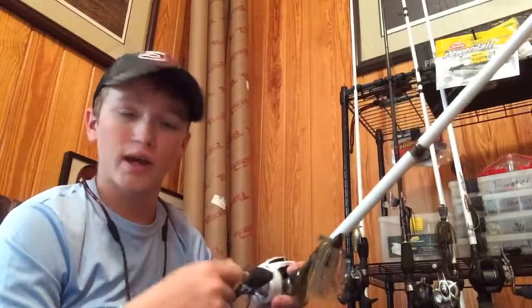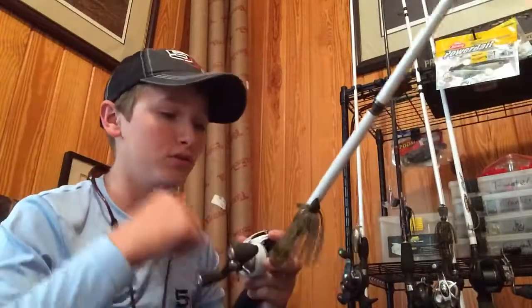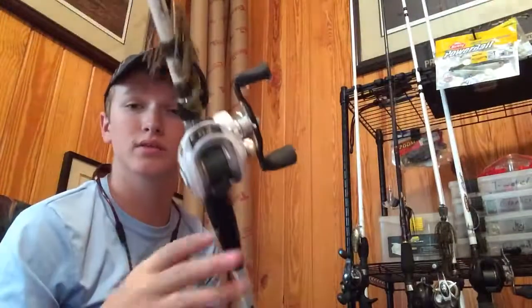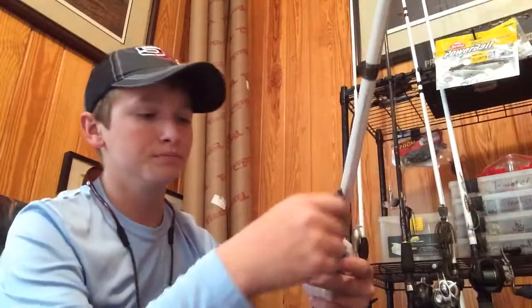With a swim bait it's all about speed — you chuck it out there and just reel it in. Some days they want it as slow as you can reel it, and other days I can't reel it fast enough to make them hit it. That's really what I love about swim baits — you can get them out there and get them back to the boat fast.